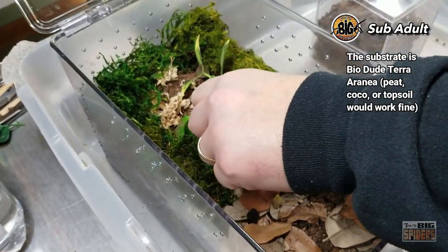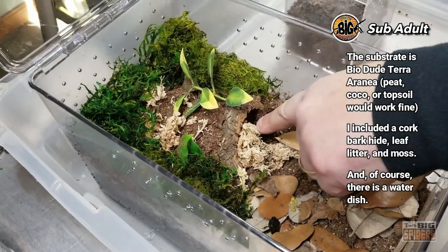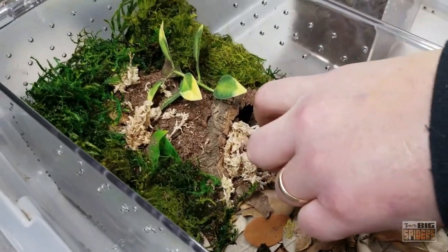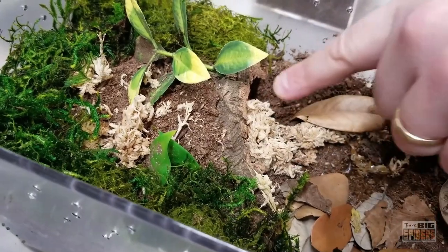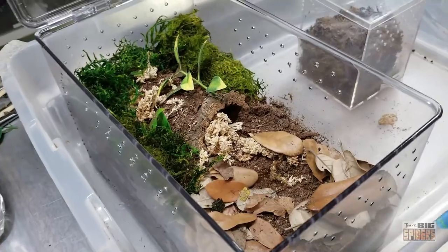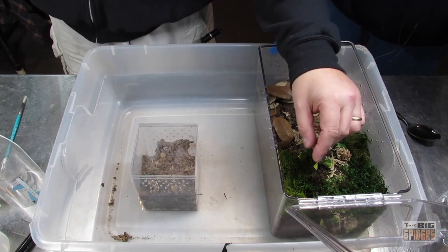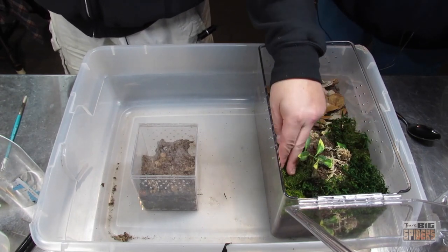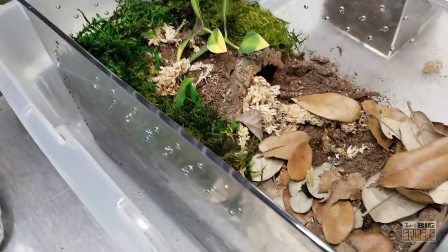We have a cork bark hide here - half round - which I've stuffed with a bit of material. When you're giving them a starter burrow, if I just give them this big open burrow, the spider is fairly small compared to that and it's not going to feel very secure. However, if I make a little hole and fill it with sphagnum moss, it'll go in behind the moss and feel more secluded and secure. We have a few different types of moss - some New Zealand moss, which I really like, and I believe some Zilla or Exo Terra moss, which I don't particularly care for. And then we have some leaf litter, and there'll be a water dish in here afterwards.